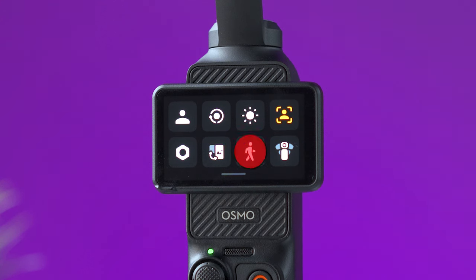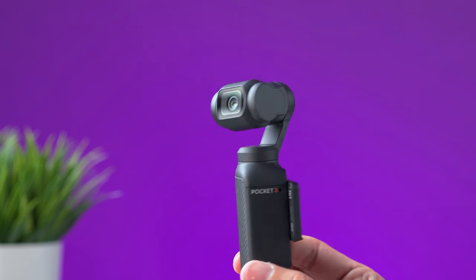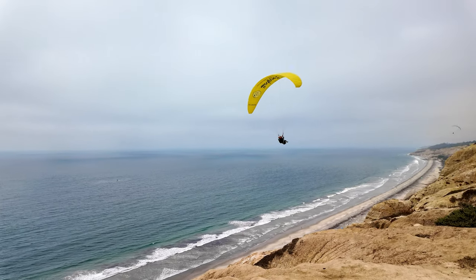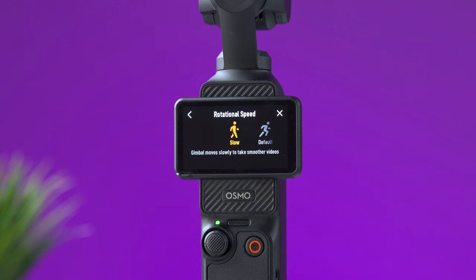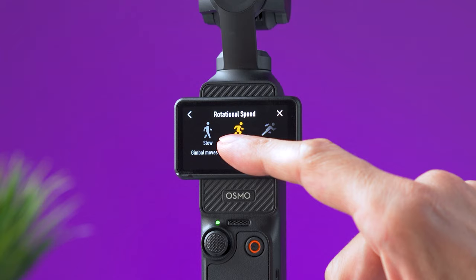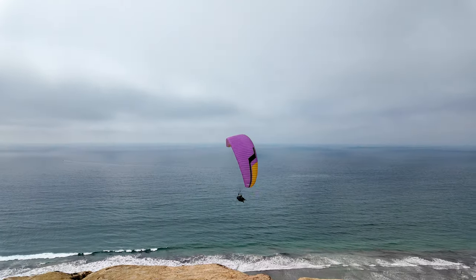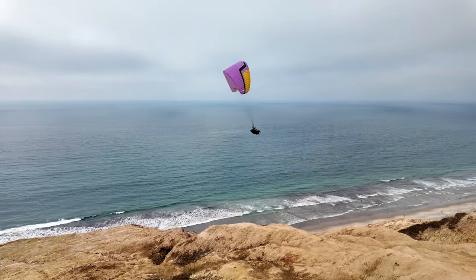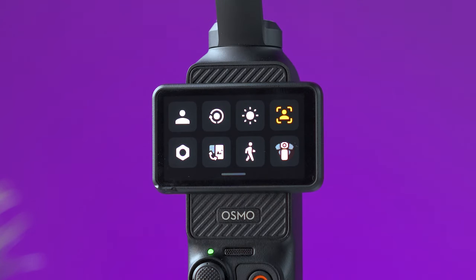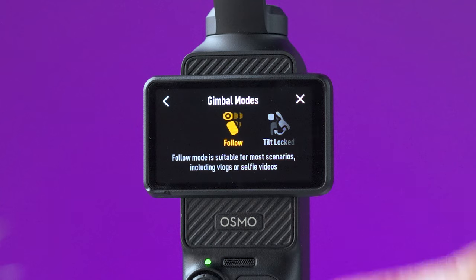On the screen of the Pocket 3, if we swipe down we get the main menu with important settings. The rotation speed icon controls how fast the gimbal rotates when you move it — this is not to be confused with joystick speed. You can select slow for cinematic or smoother movements, default for a medium speed that fits most situations, or fast to make the gimbal more responsive to your movements.